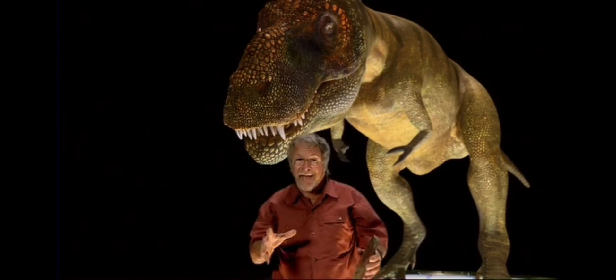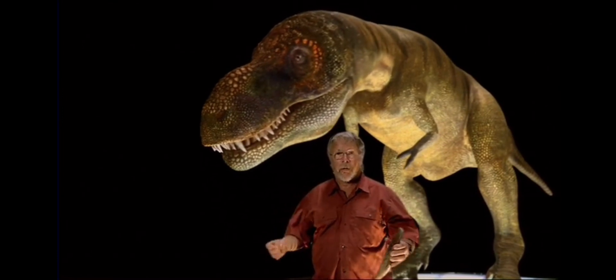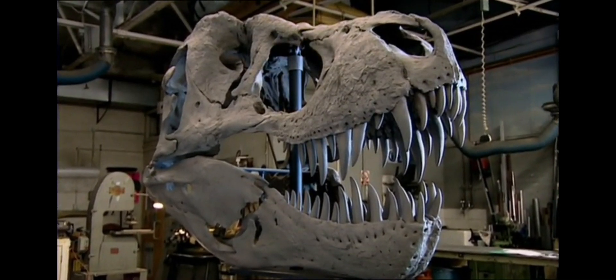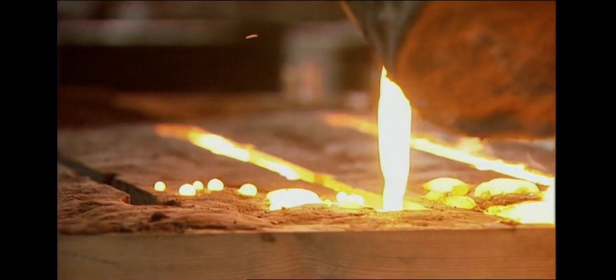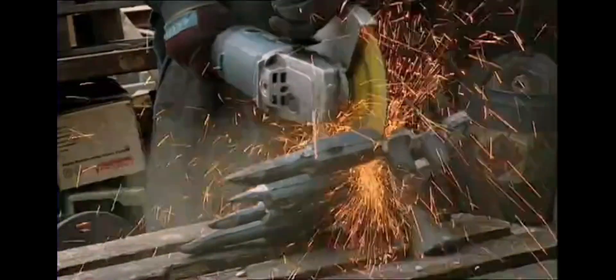If we want to know exactly how much damage those jaws can do, we're going to have to build a life-size, totally accurate, fully working model of a T-Rex head. The model is going to be based on Stan, one of the most complete T-Rex skulls ever found. It'll be made by hand, faithfully following the proportions of the T-Rex fossil, and scientists will be consulted every step of the way to ensure we get it right.